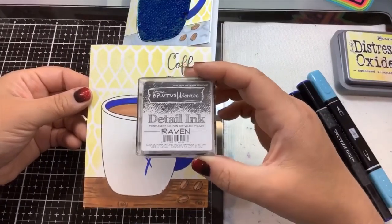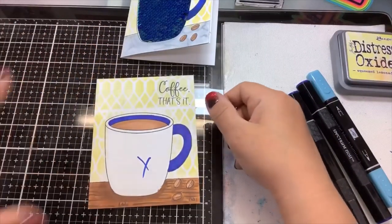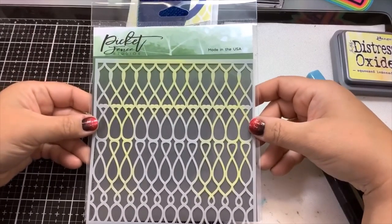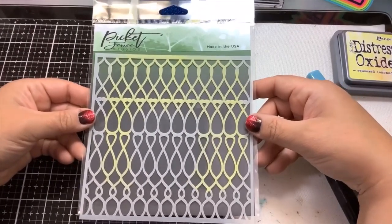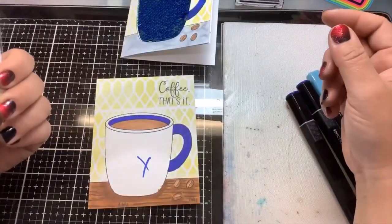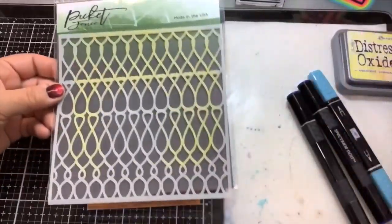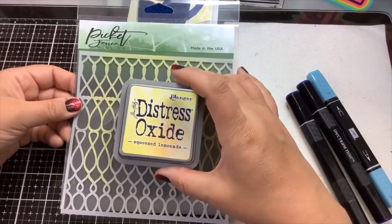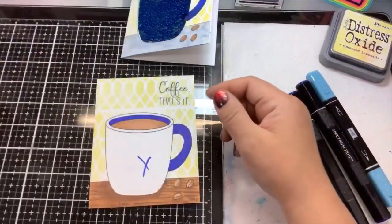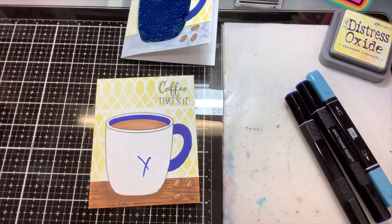I used Brutus Monroe detail ink for the stamping. Then after I stamped everything out, I took this stencil also from the Not Too Shabby Shop — I will link everything down below in the description along with a discount code. This is from Picket Fence Studios and it's called Knott's Scales. I just took a little bit of Distress Oxide Squeezed Lemonade and a makeup brush and put that over the stencil. So: stamp, then stencil.